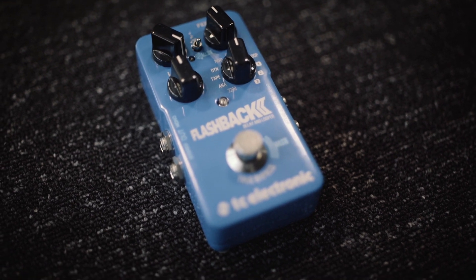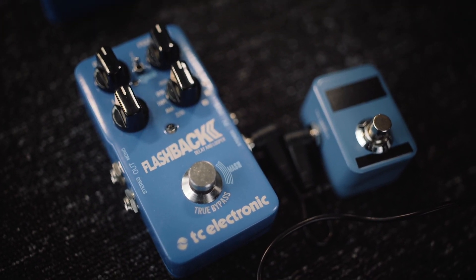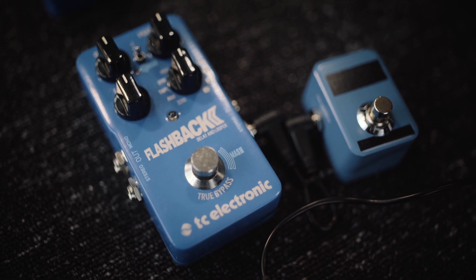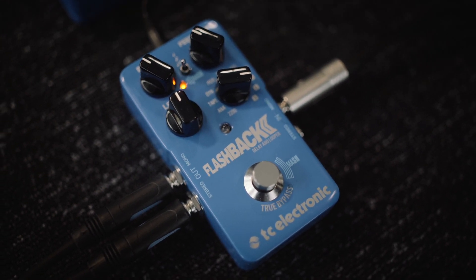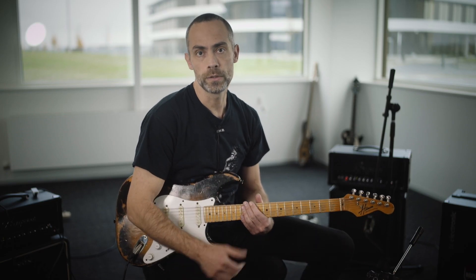So what does this optional built-in tap tempo give you that you didn't have before? Before, with the dual delay option, we had stereo input and stereo output with the mash switch, and we also had the optional external tap tempo — but then you'd sacrifice your stereo input and stereo output. Now with this firmware update, we can have tap tempo in the pedal by disabling mash, which allows us to have tap tempo and stereo input and stereo output. We can really use the dual delay function where you have two delays running at the same time. So update your pedal to the latest firmware, go into the TonePrint app, switch off the mash switch, and you have tap tempo mode.